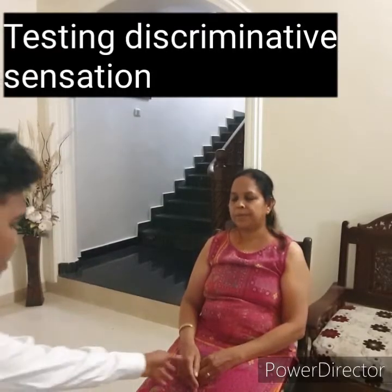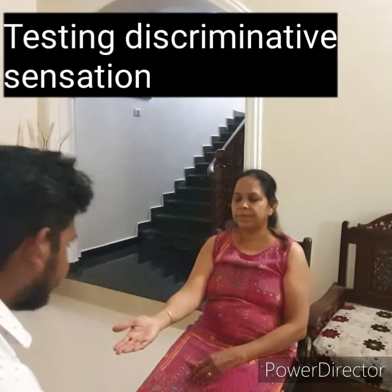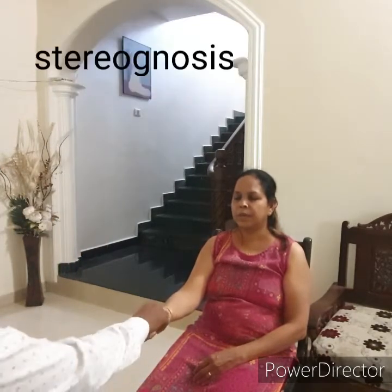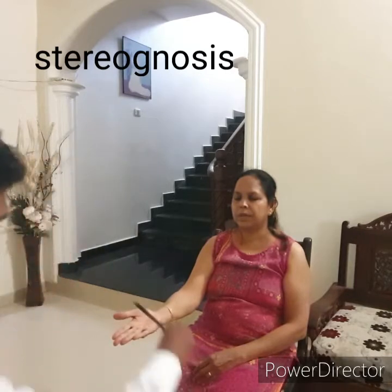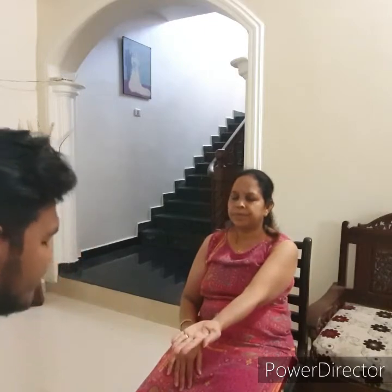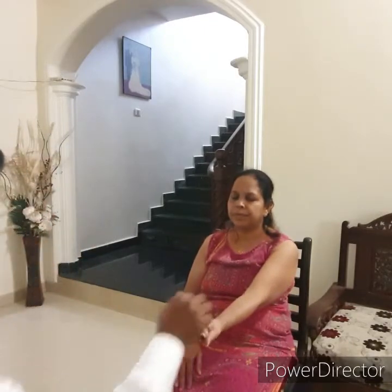For discriminatory sensation, the first test is stereognosis — the patient's ability to identify an object by feeling it. Place a common object like a coin, key, or pen in the patient's hand and ask the patient to tell you what it is. Normally the patient is quick and answers correctly.